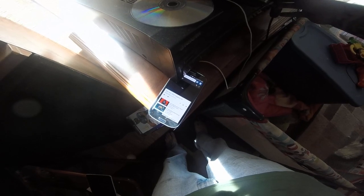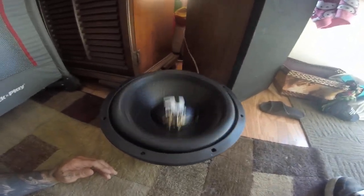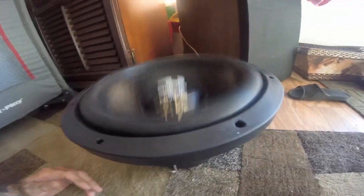Base test frequency 10 Hertz on a FU Audio 750 RMS 12. Let's see what it looks like. You can see it moving the speaker wire — it's moving pretty good.